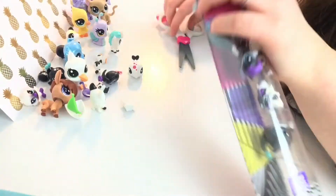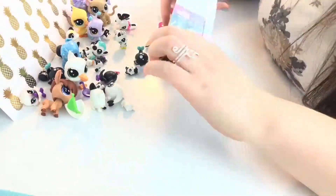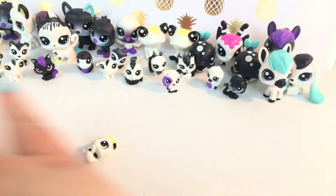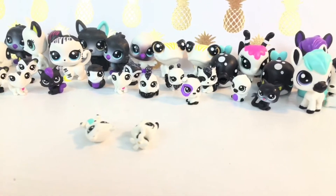Let's get started! So first I'm going to show you, Sparks, all of these ones, and these ones too, but they just can't stand up. These are all the black and white pets I got. They're not all the ones in the series — I think I missed like two packs — but these are just like a black and white series.